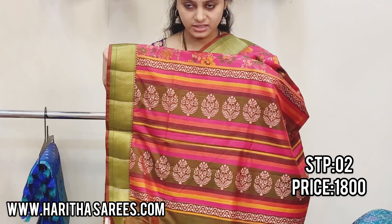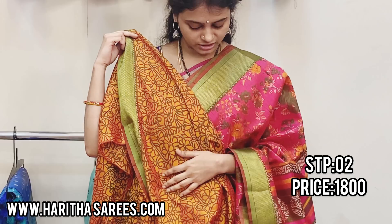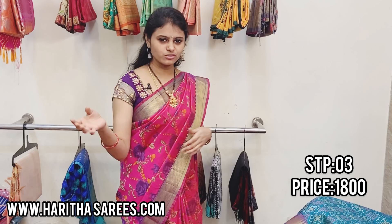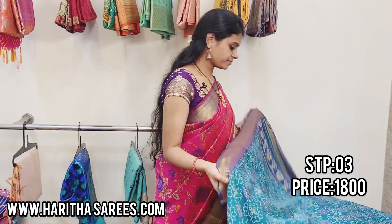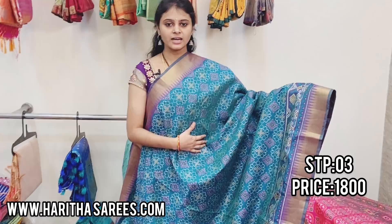This is the pallu, and this is the self blouse — so beautiful. Now I am wearing this in the form of a unique gown style. These are 1800 with free shipping. These two sarees are digital prints.